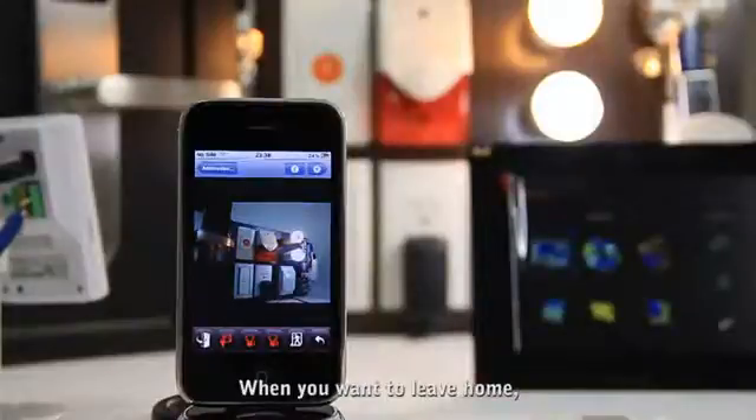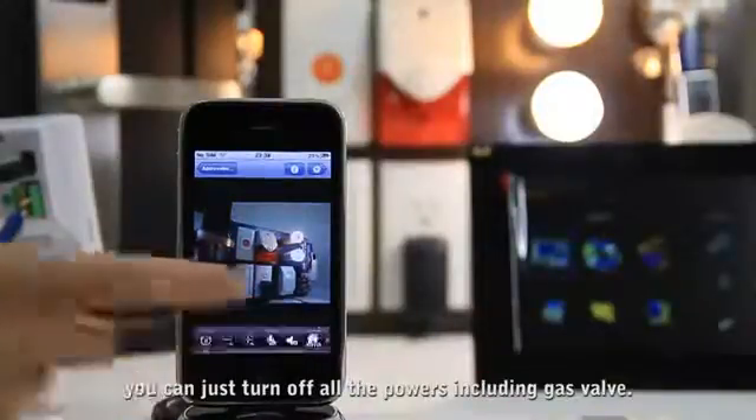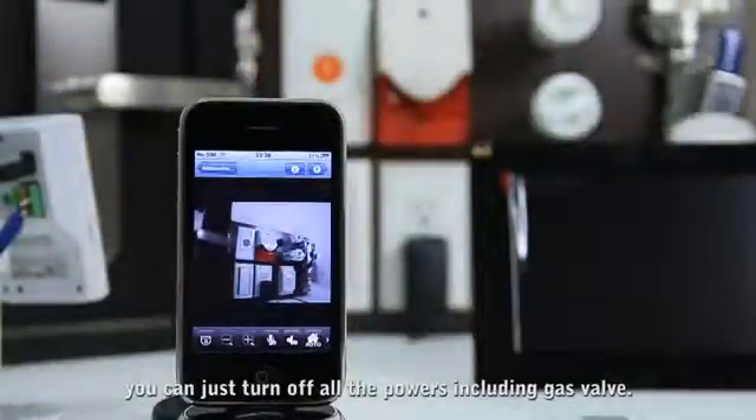When you want to leave home, you can just turn off all the powers including the gas valve.